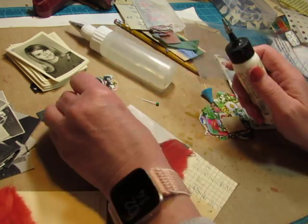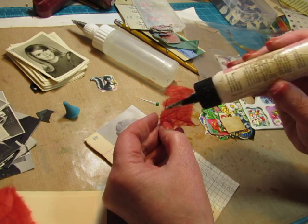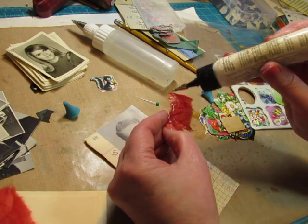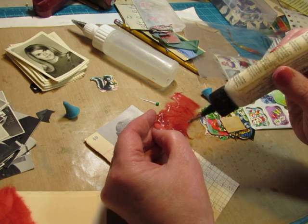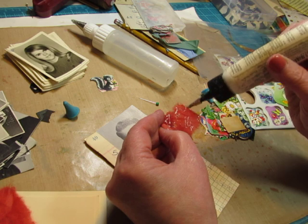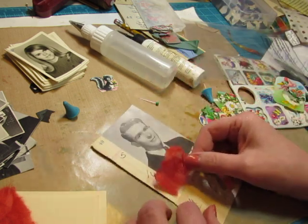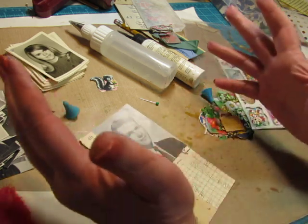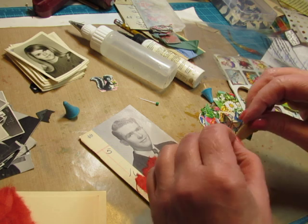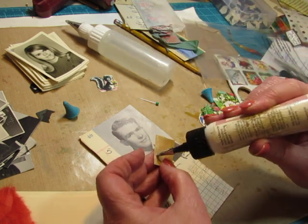I used to go to ceramics class with my grandmother when I was in high school, and after my boyfriend got that Matador car - he was three years older, I was still in high school - I made him this pretty good-sized ceramic skunk and gave it to him for his birthday. I don't know what he thought of it, but he kept it until it broke after we were married.